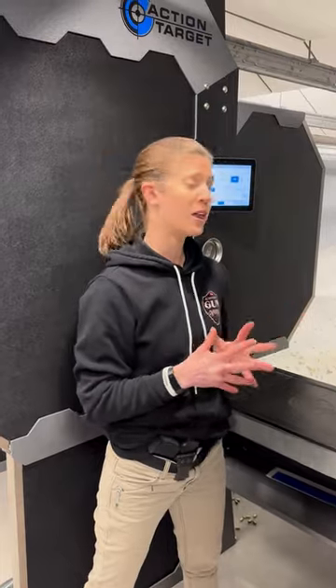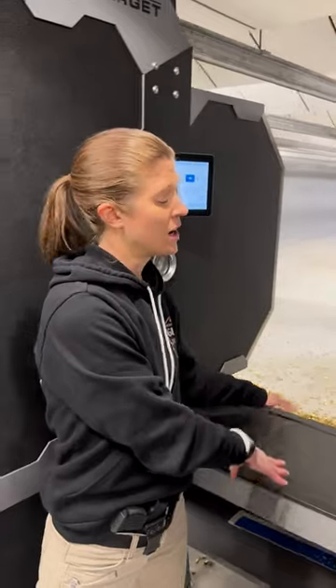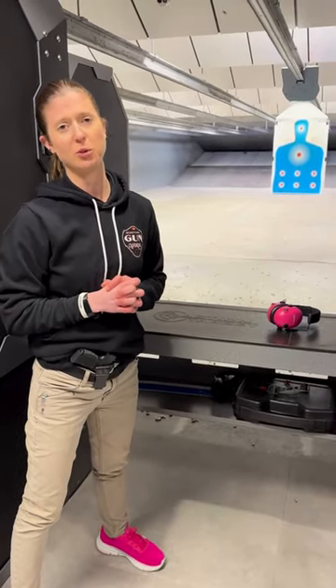So if they do allow you to practice drawing from the holster, they will probably ask that you move the table first, just in case, to prevent any damage happening to the table. But always, always ask the range staff if this is okay before you attempt to do it.